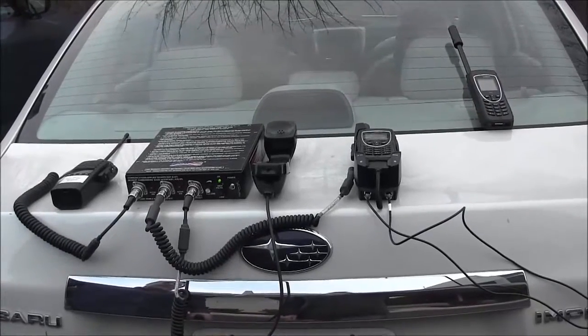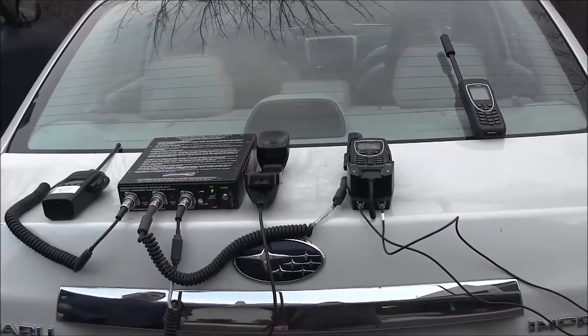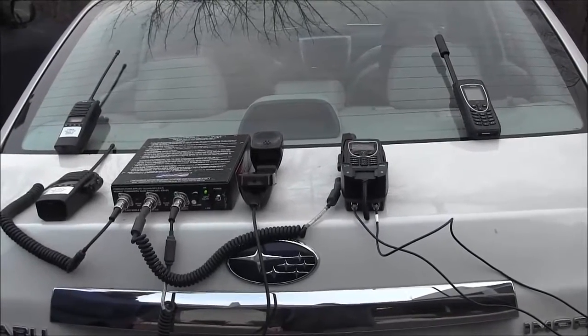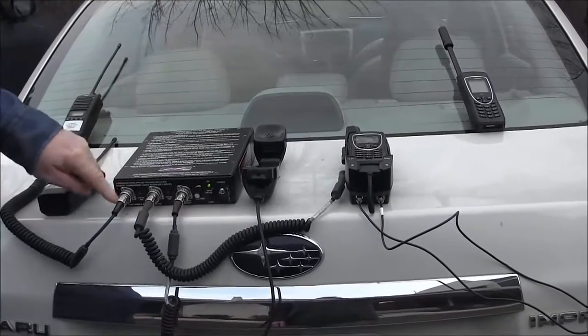This video will demonstrate the bridging between a portable ICOM radio and the Iridium PTT handset. As you can see in our setup, we have two ICOM radios and they're connected to our bridge in the middle.